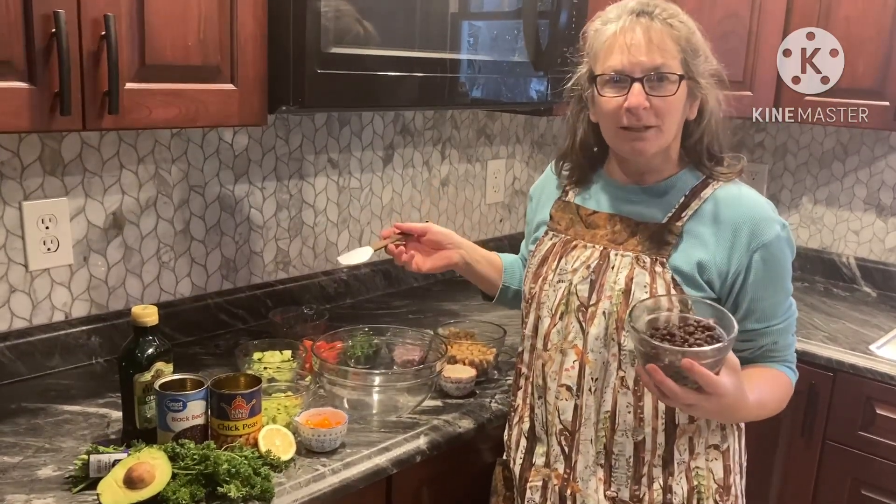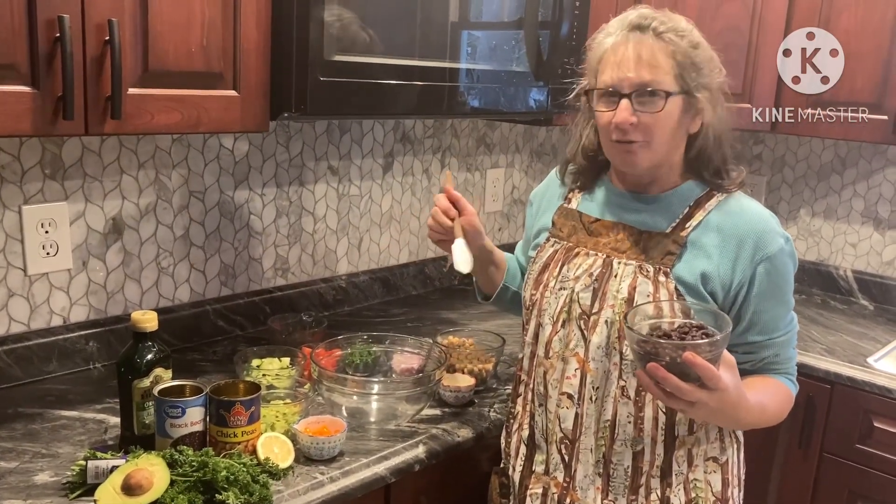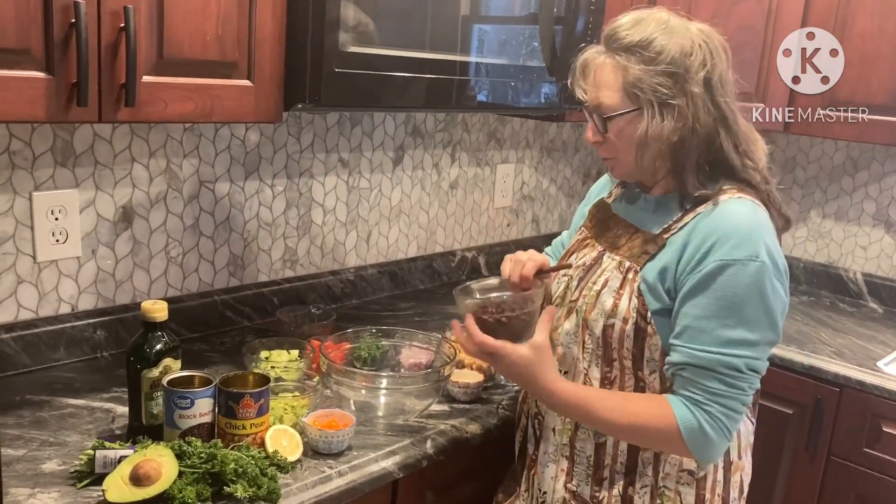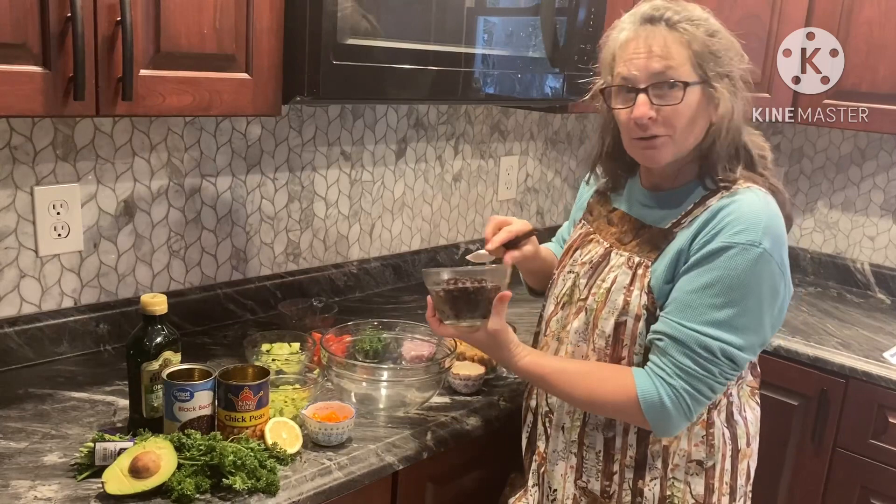Welcome to Dee's Kitchen. Today we're making a chickpea salad — never made it before. It's like a cold type of salad, so we're going to just try it today and see how it turns out.